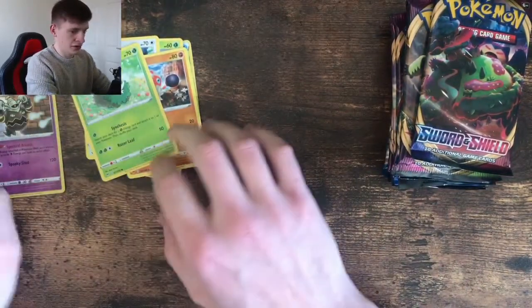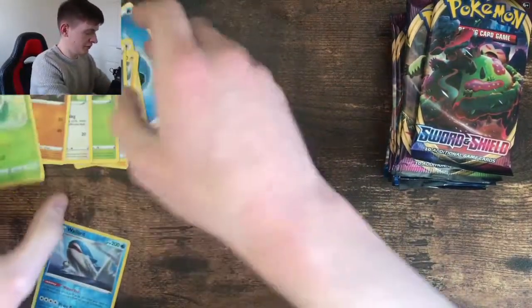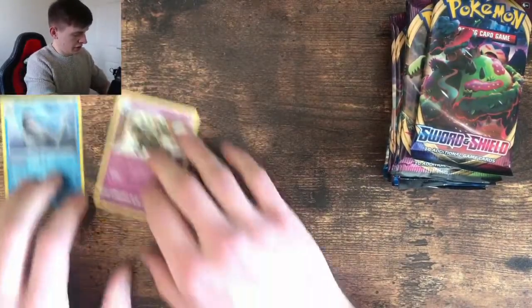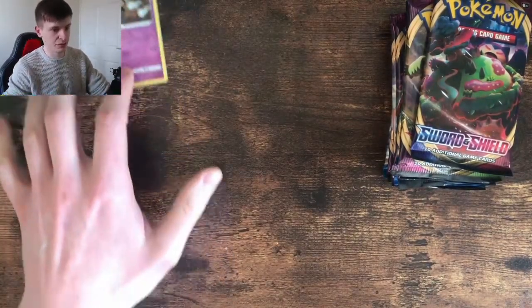I'll put the commons and stuff to the side and we'll have — it's going to be a bit of a mess, so I might just put them behind my camera. There you go.